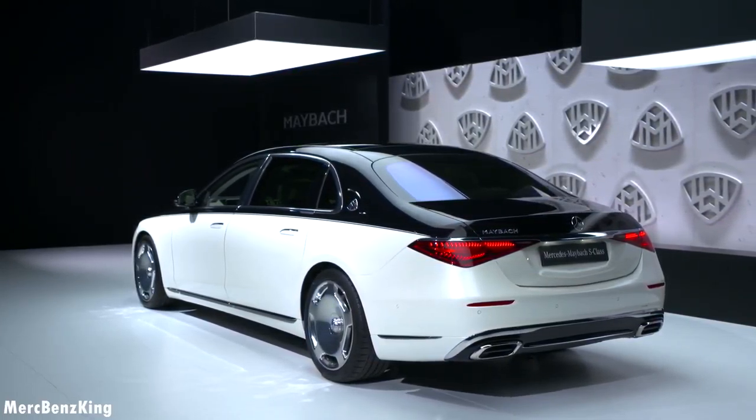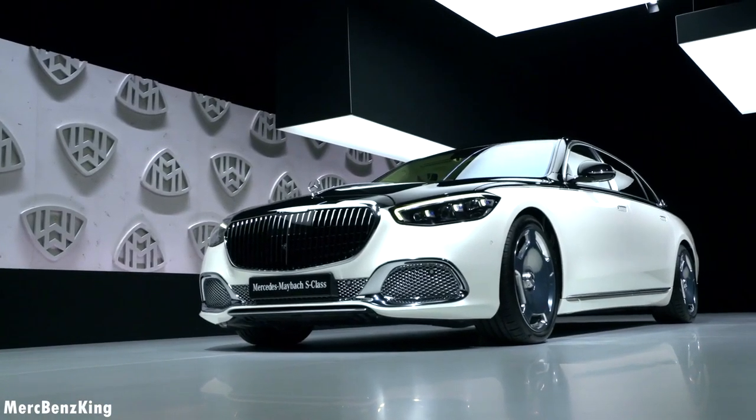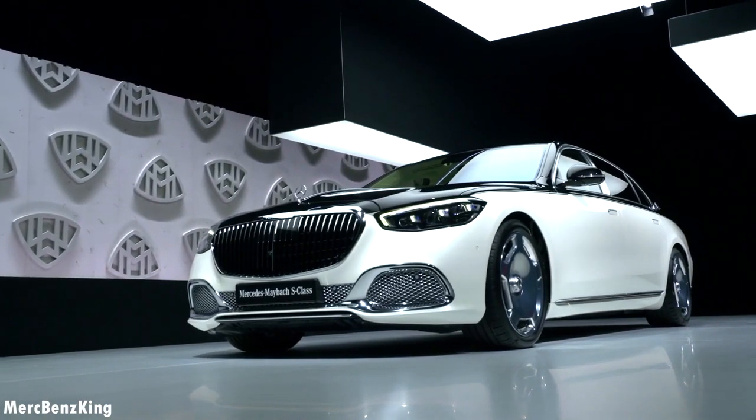I hope you liked this video of the all new Mercedes Maybach S-Class, and I hope to see you guys next time.